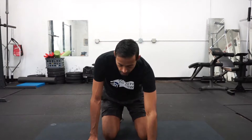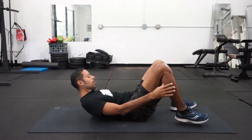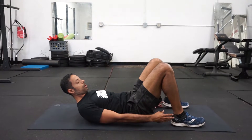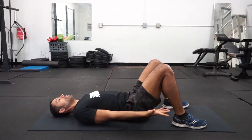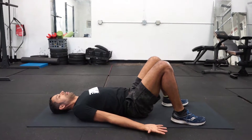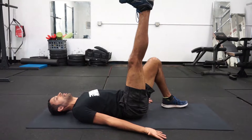The next two movements are single leg bridge and a glute bridge march. To set up, come to your back. For alignment, your feet are hip width and your heels are slightly in front of your knees. Palms up, shoot one leg up towards the ceiling.